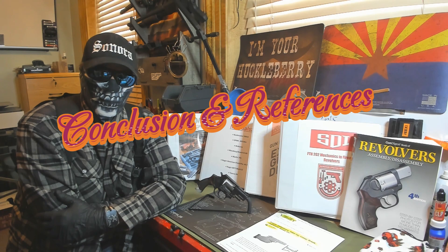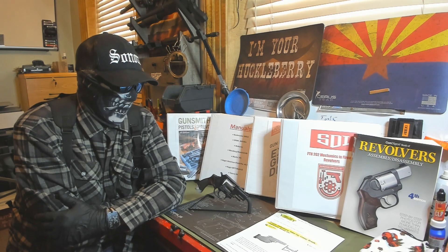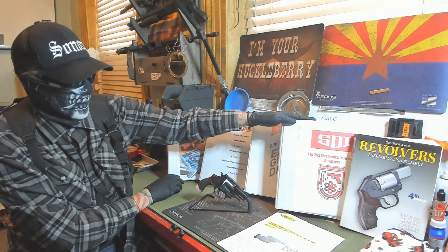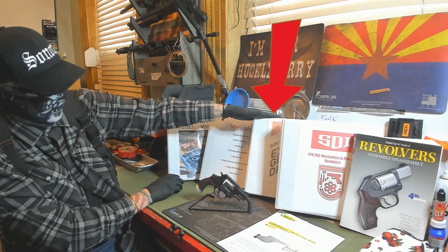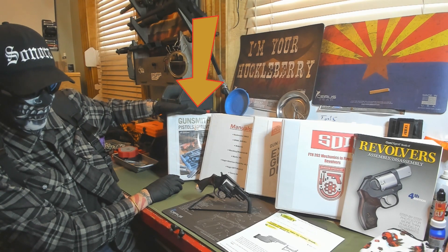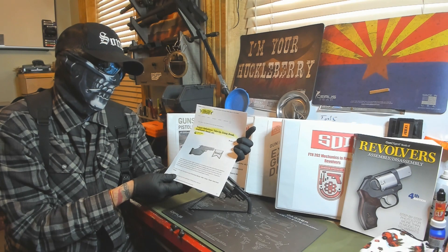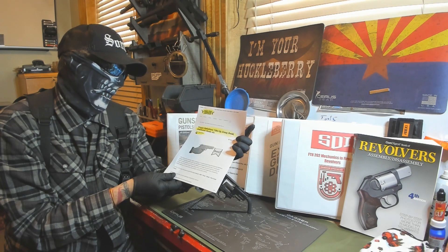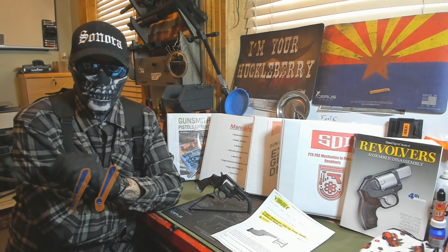That concludes this video where we went through weapon health, lessons learned, and revolver progression and features. For our references this week, we used the Gun Digest Book of Revolvers Assembly and Disassembly, 4th edition; our SDI FTH-202 Mechanics and Firearms Revolvers; the Gun Digest Book of Exploded Gun Drawings, 4th edition; our Taurus manual; Gunsmithing Pistols and Revolvers; and an article from Real Gun Reviews called 'Trigger Definitions: Take-up, Creep, Break, Over-Travel, Reset, Etc.' by Ferrari Steve, published April 8, 2016. As always, if you have any questions, leave them below — and stay frosty.